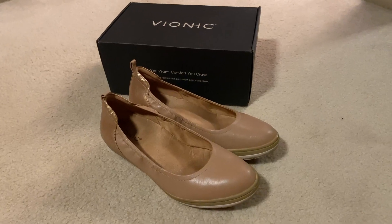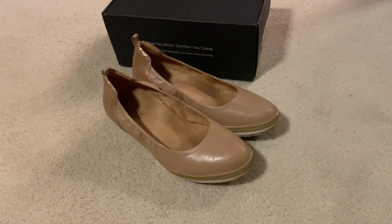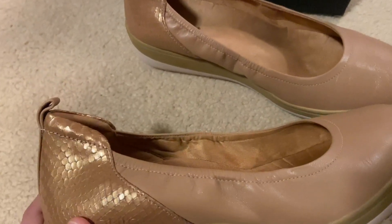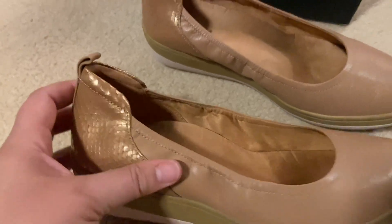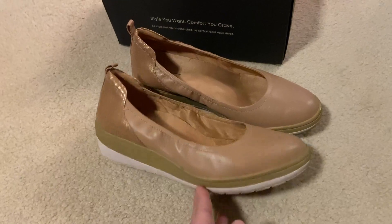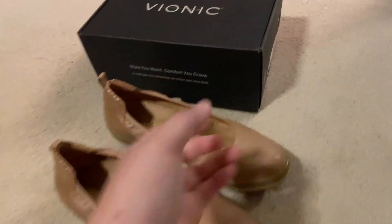Hi, this is my review of the Vionic JC wedge. You can see I have them here in the macaron color. I really love the neutral color of these, and also this kind of snakeskin detail gives it a little bit of style for an orthopedic support shoe.